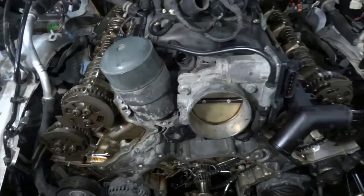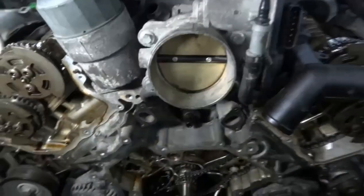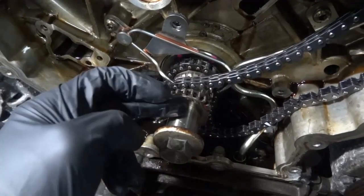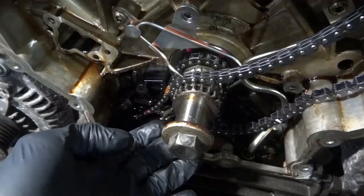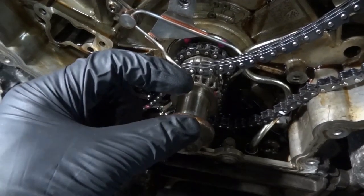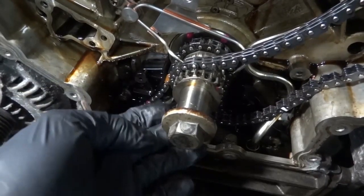Those are the marks for the cams, and then the mark for the crankshaft is over here. What you have to do is position the crankshaft key in the 6 o'clock position. Once you position the crankshaft key in the 6 o'clock position, there will be a special window on the reluctor wheel of the crankshaft that's going to line up.